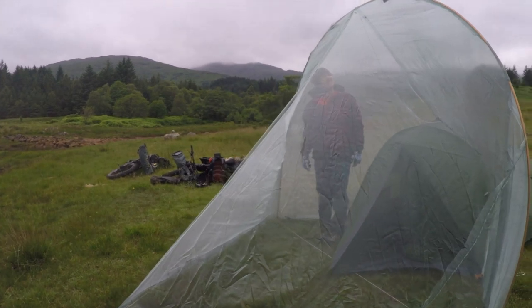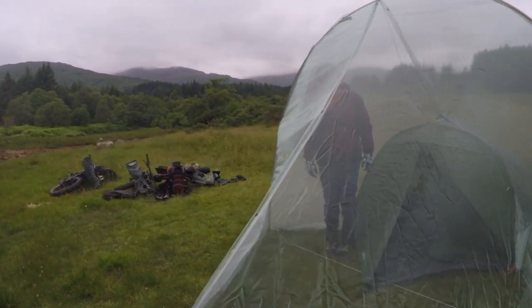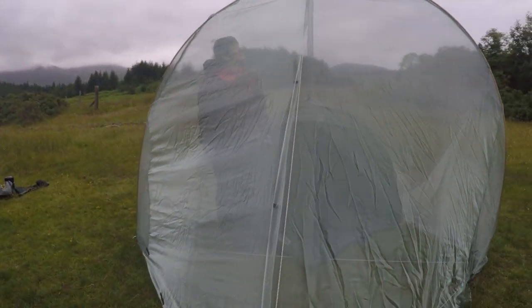If you have any questions about how I made this midge net, please put your questions in the comments below. Thank you for watching.